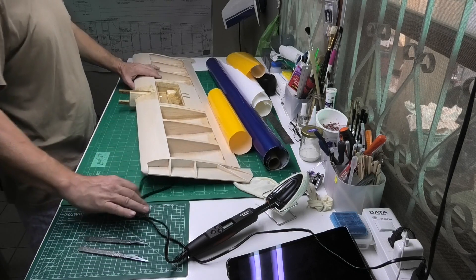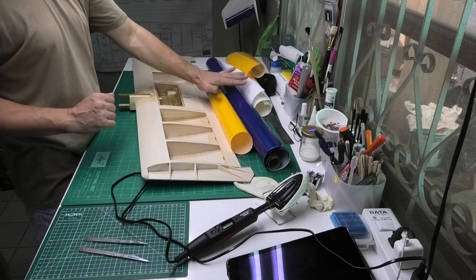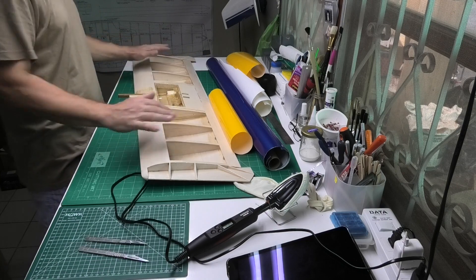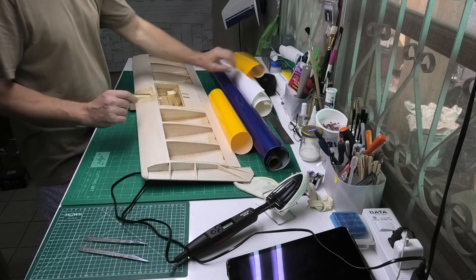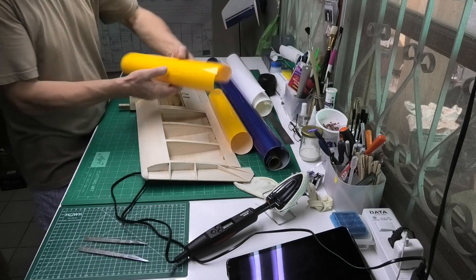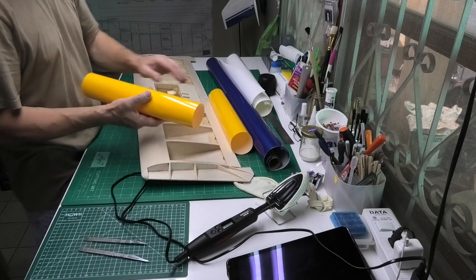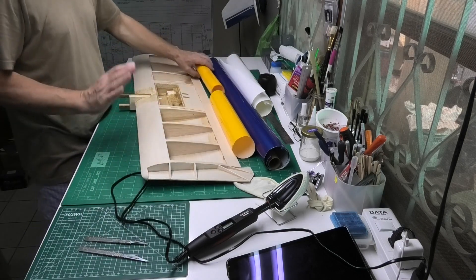So what are we going to cover it with? I'm using bits of stuff — offcuts from other builds because I might as well use them up and I can make up a scheme with those. There are two different types of material: the yellow is Litex from World Models, and the blue and white is Tuflon, also from World Models.